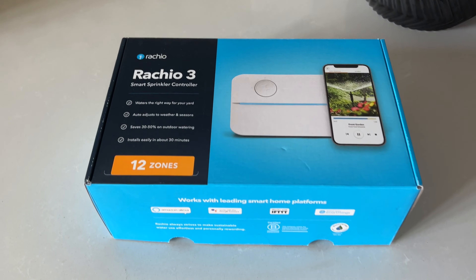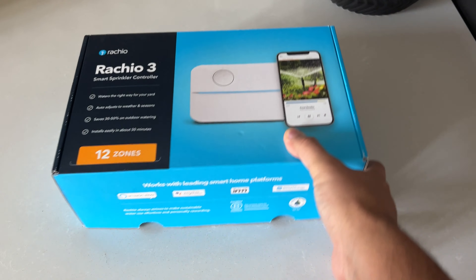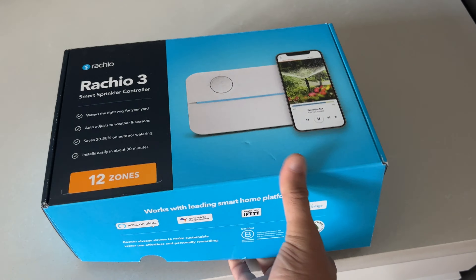Check out the amazing Rachio 3 Smart Sprinkler Controller. Let's dive into the mysterious box.